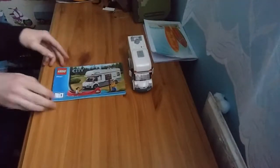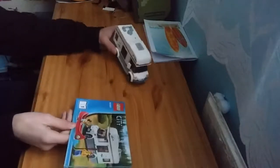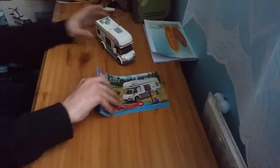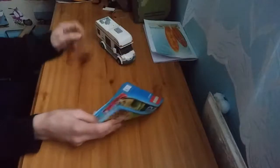We are going to be reviewing the LEGO City Set 60057. The first thing is it comes with two construction manuals. It has a campervan and a boat.